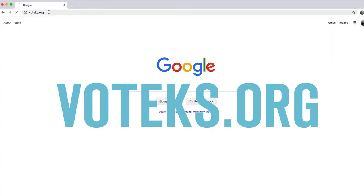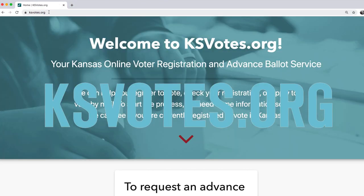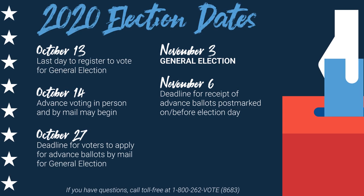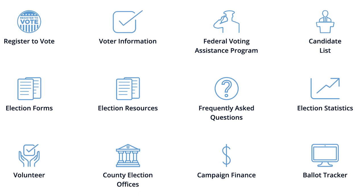If you live here in Kansas, you can visit voteks.org, ksvotes.org, or go directly to the Secretary of State's webpage at ks.gov to register and get all the information you need about polling locations, times, advanced voting, etc.